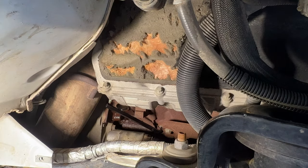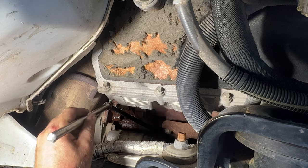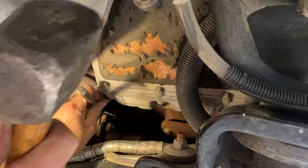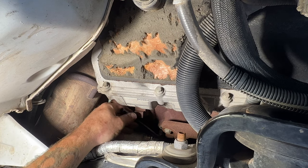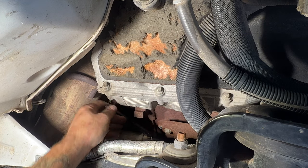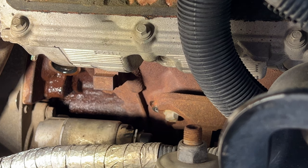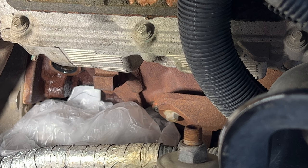Let me grab my old extension here — this one doesn't have the ball on the end of the Allen head. Let's just see if I can still get it in there. Let's see if I can get a better grip on it now. Before I go ahead and do that all the way, let me grab another trash bag and I'll cover that starter up. I got that covered and then my bucket and pan underneath here. So let's go ahead and see how much comes out of this.